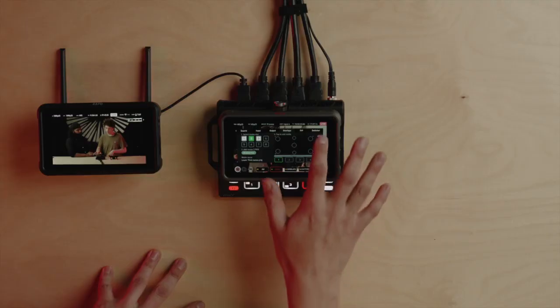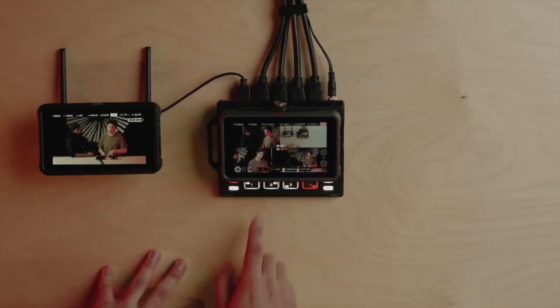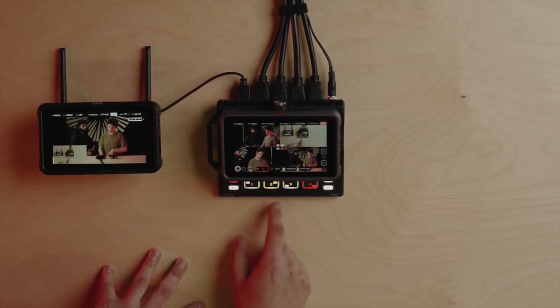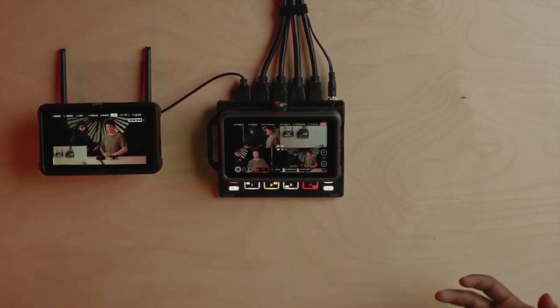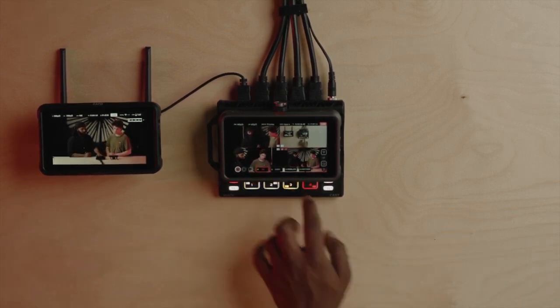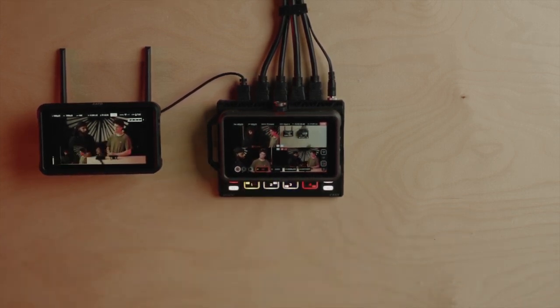You can also configure picture-in-picture when you're in F1 mode. It's a nice function to have on set when you want to cover two different angles on the same screen. You can see James changing between the different signals and getting that on screen.